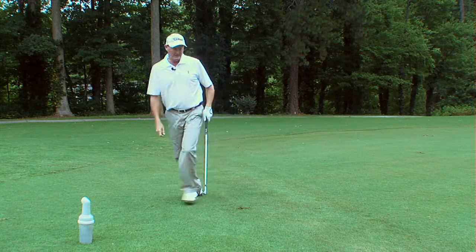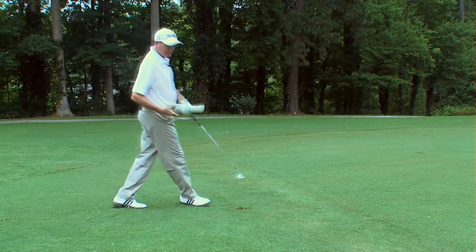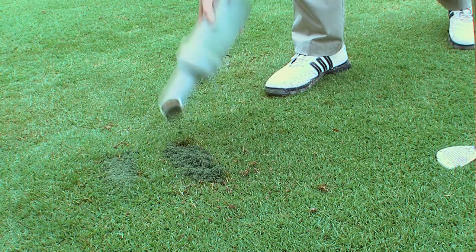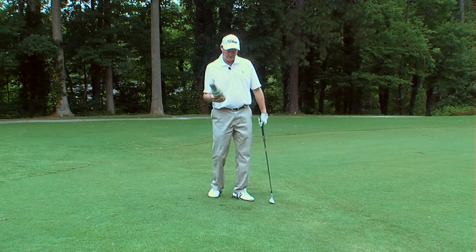After you've played a shot and you've taken a divot on the golf course, there's green sand that's on your carts. Please take your green sand and fill in the divot. Once you've piled it up, just go ahead and smooth it out with your foot and this will help the grass grow over more quickly.